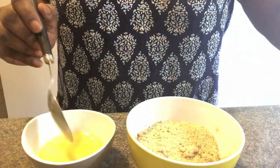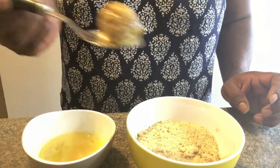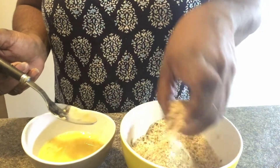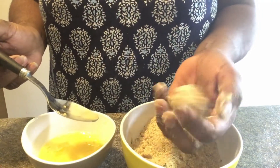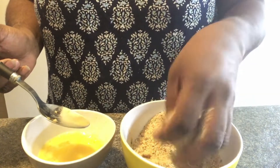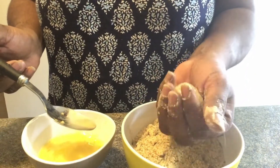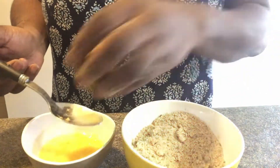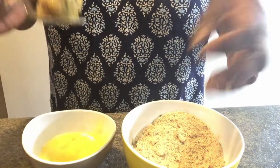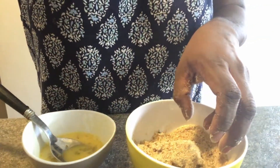I will put the cutlets in the pot. I will put it in and mix it together. If it is a bit more than the mixture, put it in the pan and add some breadcrumbs. Cut the dough in the pan.